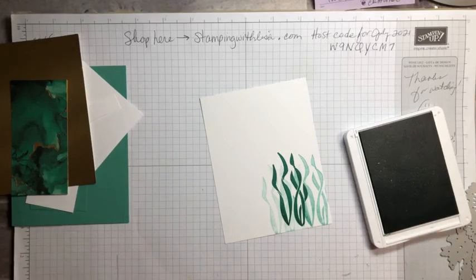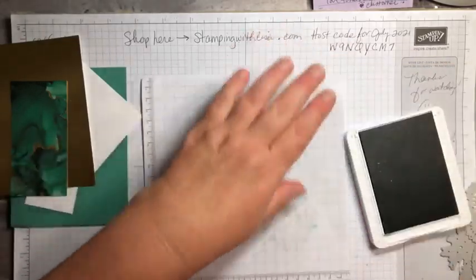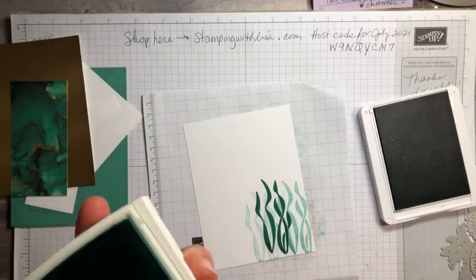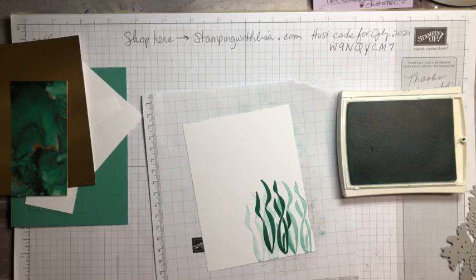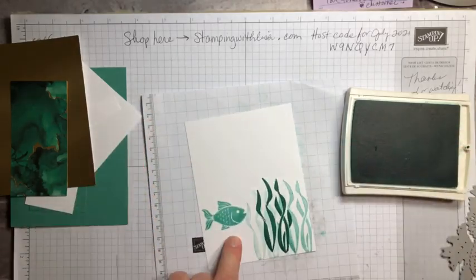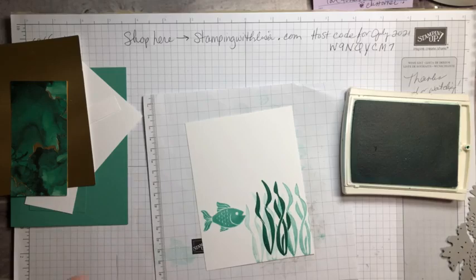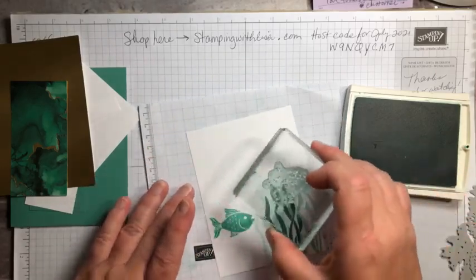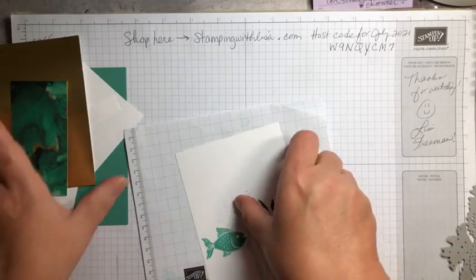Starting with just jade, we're using the seaweed that's in the stamp set. Stamp it right here, lift it up and stamp it again a couple more times, kind of lower, so it gives you that layered look. Next we need our fish, which goes right here next to the seaweed, stamped in pool party. Then we're gonna put a little bit of bubbles — just stamp that real light — you want some bubbles coming up from him. And that's our inside.